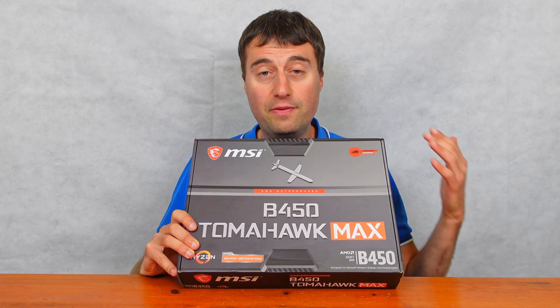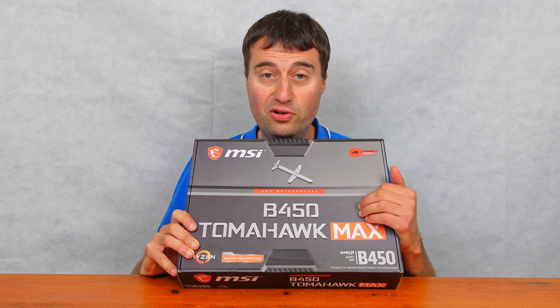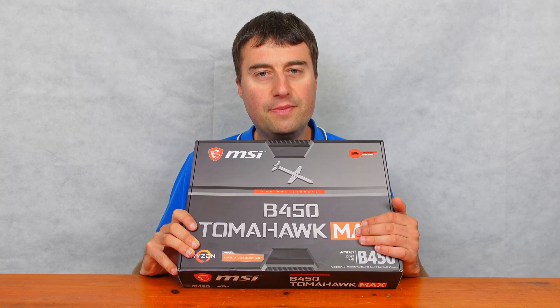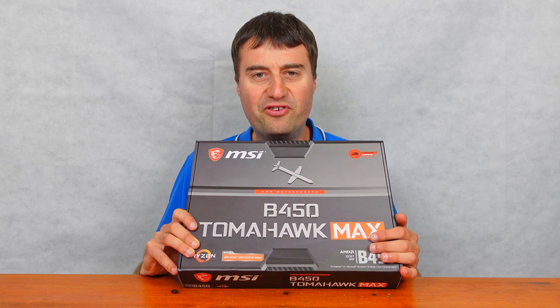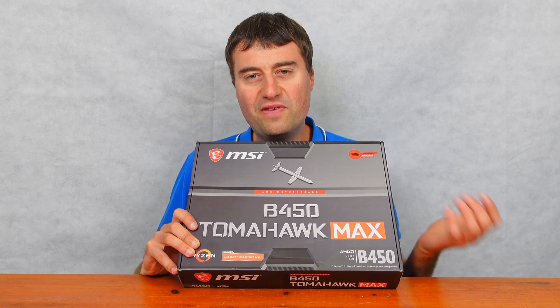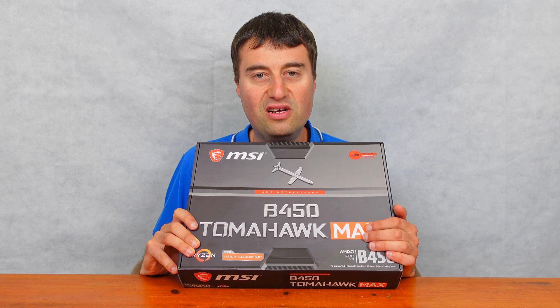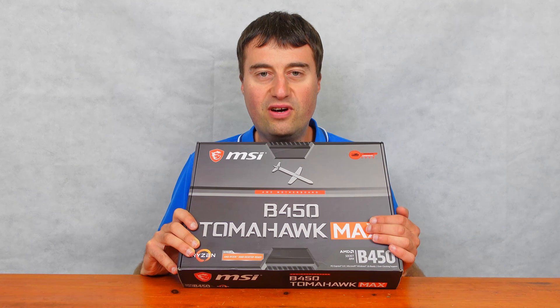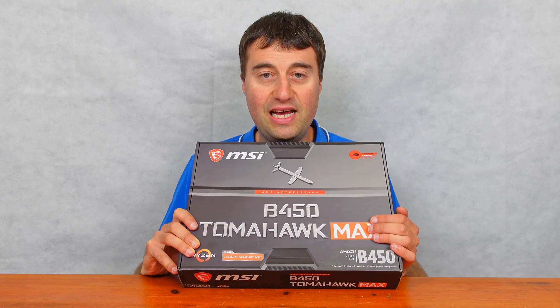I only paid £42 for this motherboard off eBay, which is a really good bargain — obviously it's a used board. Now some people might say the B450 platform is redundant now because it only supports PCI Express Gen 3. But I still don't think so. If you pair this up with a mid-range CPU, maybe like the Ryzen 5500, or even the Ryzen 3600 or 2600, it's still a great pairing and you're going to have a fantastic gaming PC.